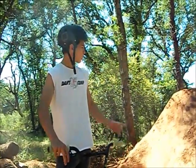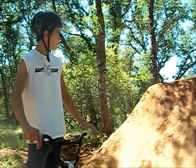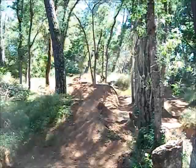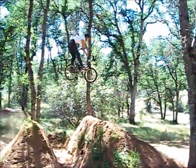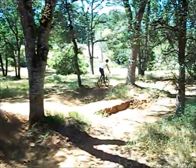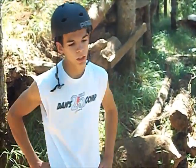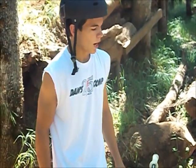Backflips are actually really simple, but the first thing you've got to do is figure out the jump you're doing it on. I've been hitting this jump for a while and I'm pretty comfortable with it — I'm just going to do a little X-up over it right now. Now that you know how fast you need to go to clear it normally doing a regular trick, you just have to amplify how fast you go to clear it doing a backflip.